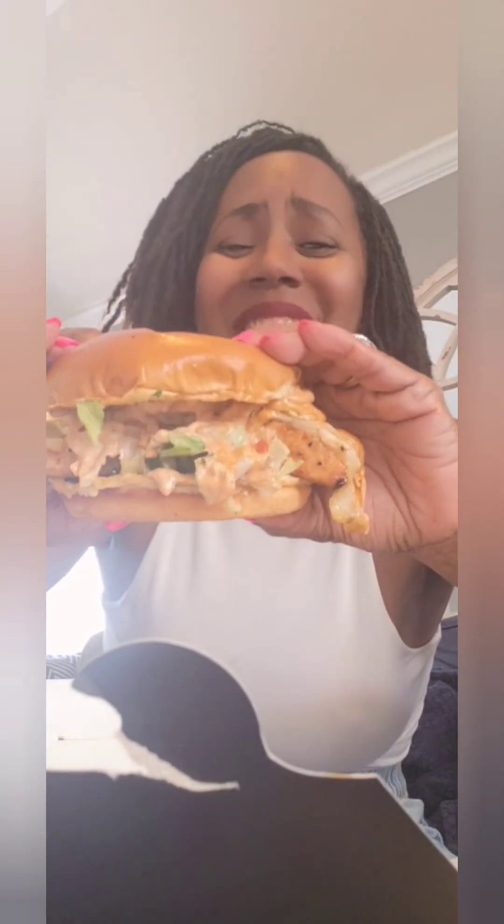Let me take a bite. I'm gonna try to pick it up - the thing is so big it's sliding apart. I can't pick it up - this sandwich is too big. There's fish hanging off both sides. Oh my god, look - this salmon is flaky and moist. It's got that signature salmon taste. They didn't kill it with sauce - you can taste the fish. Pickle! Never did pickle on salmon before. That's amazing.